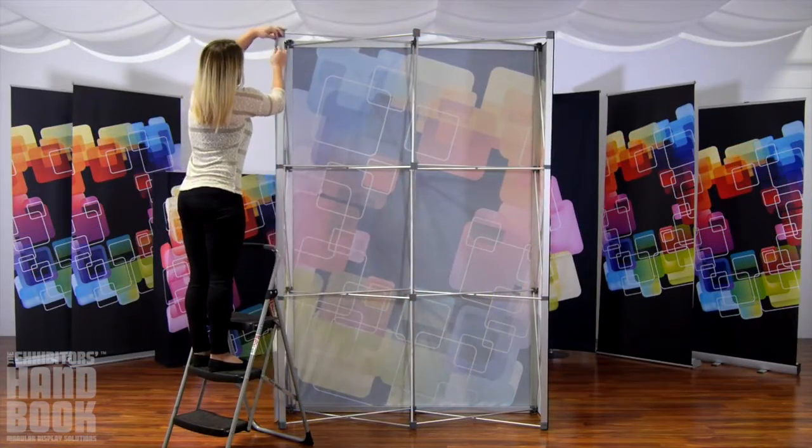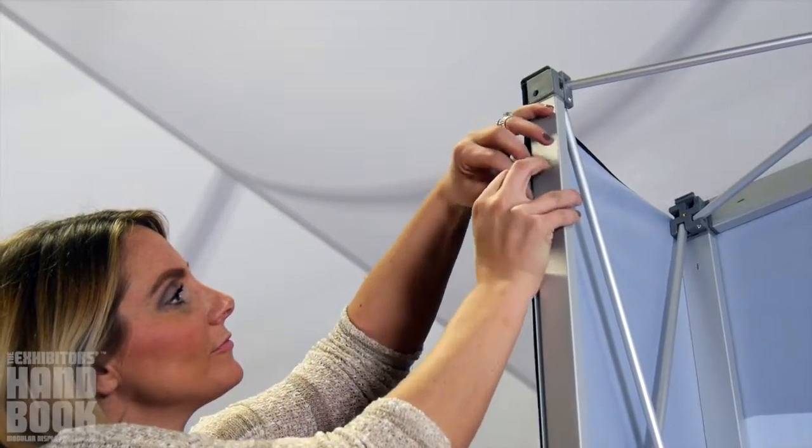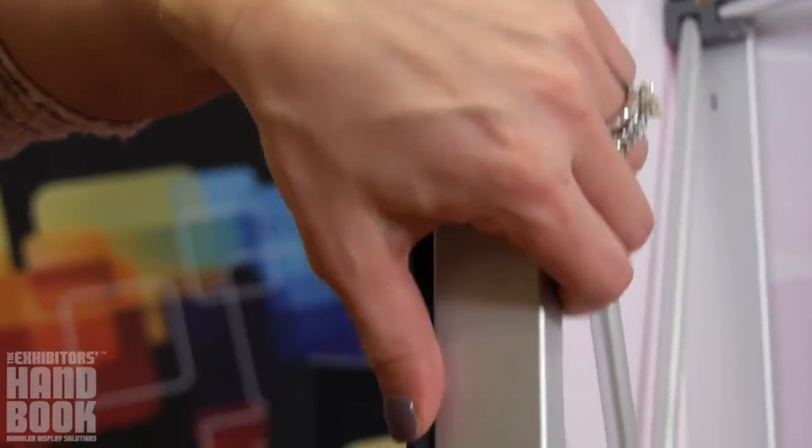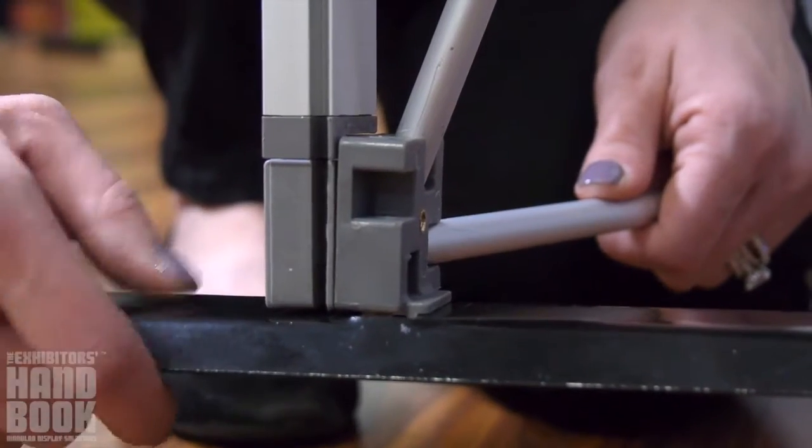Repeat on the rear facing channels as well, making sure to pull all the way to the back of the frame, not using the side channels. Graphics should be taut. For frames over three quads high, stabilizing feet attach simply.